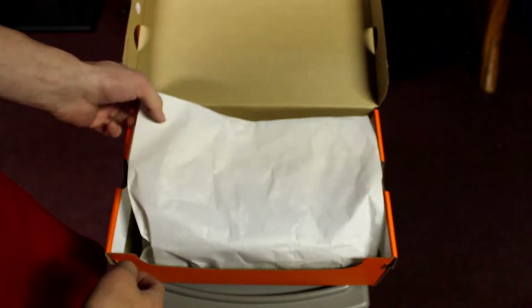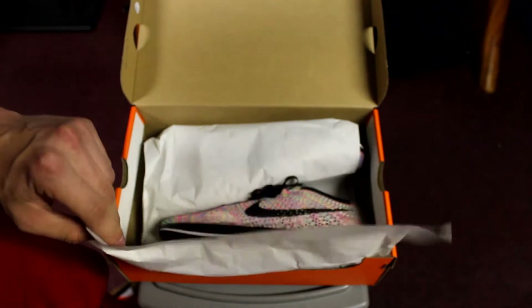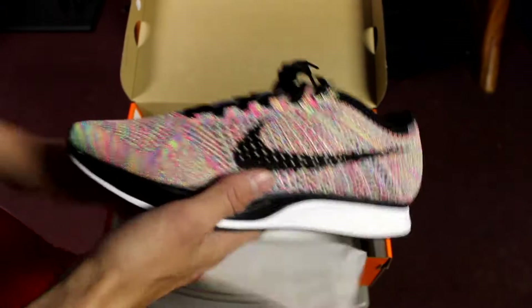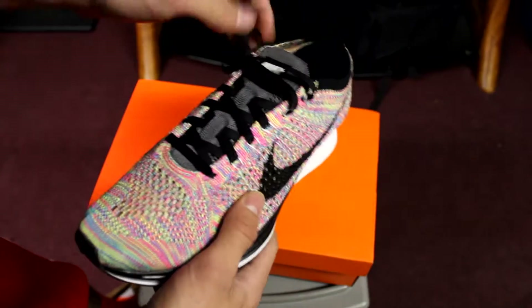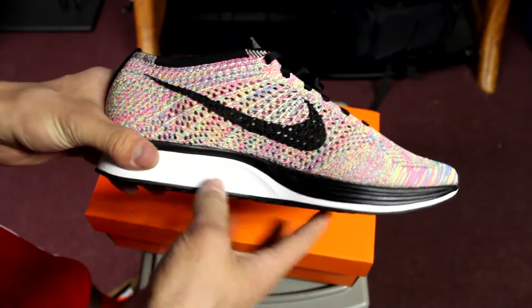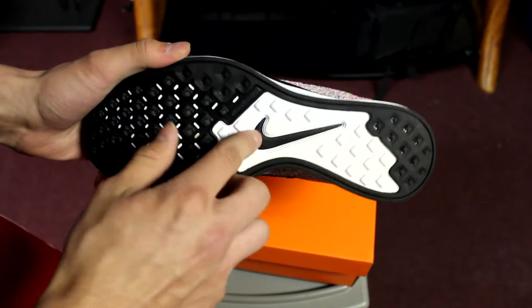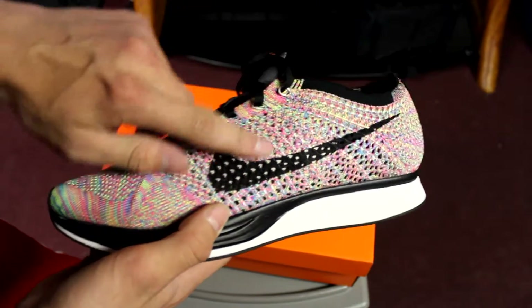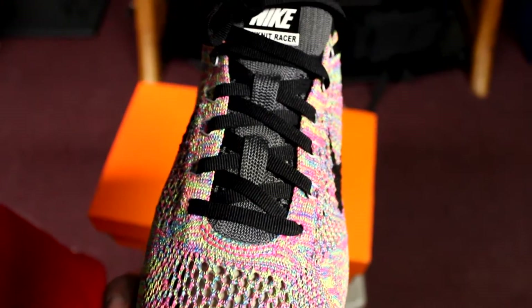We got the white paper, so we're going to undo the paper. I don't know if you guys are ready for this. Oh my god, look at these things — they look so dope on camera. Black and white midsole, same with the outsole, black swoosh up front and up top. All in Flyknit. Crazy, crazy colors. Love this shoe.